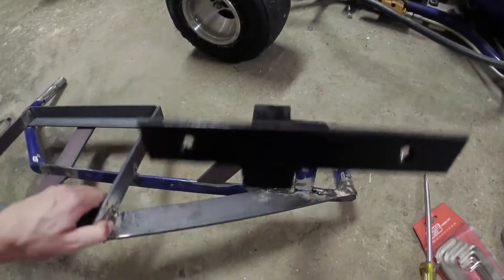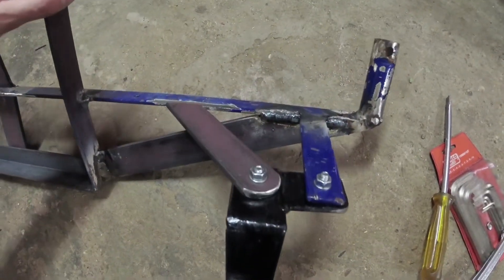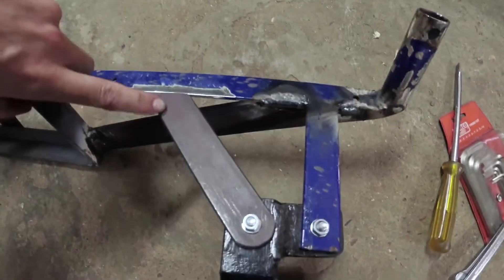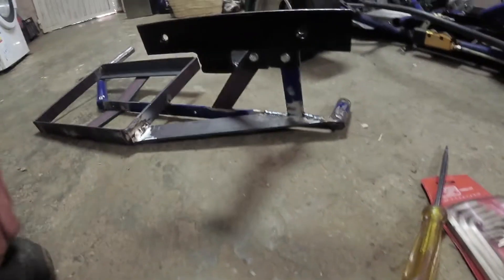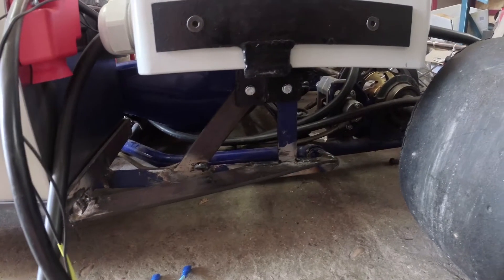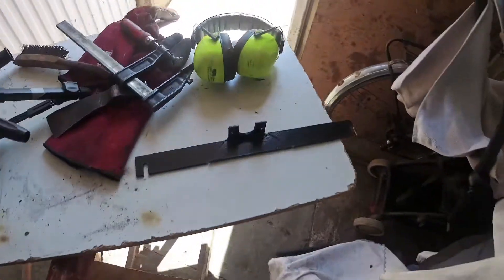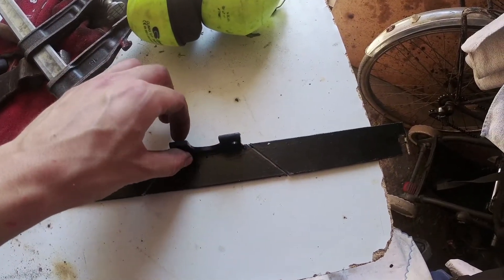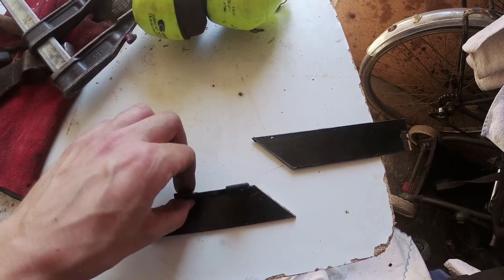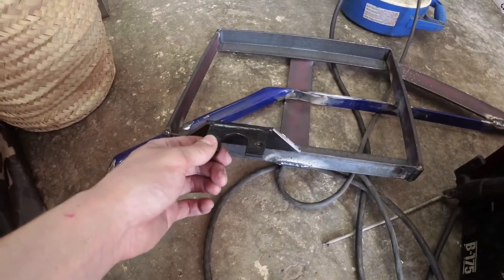Now that this is off the go-kart, you can see better what I was saying before. I added this bar and now I'm going to tuck it here and this will sit like this. The control box is in place and I already cut this bar that I had previously, and I cut this piece that I'm going to weld here, like so.